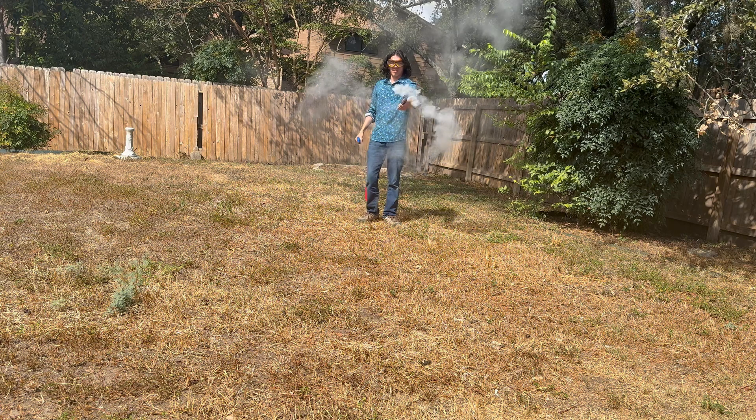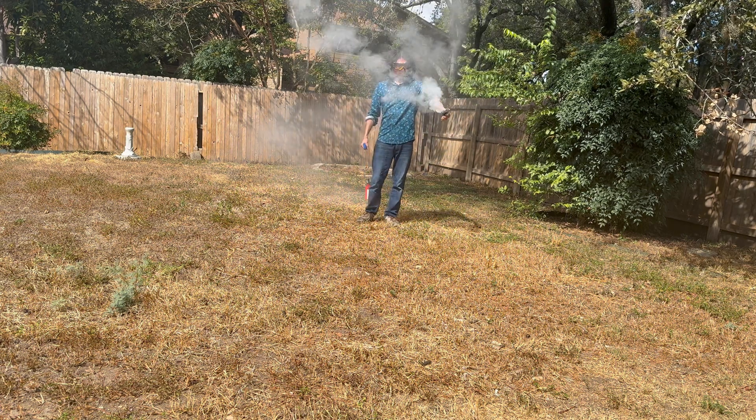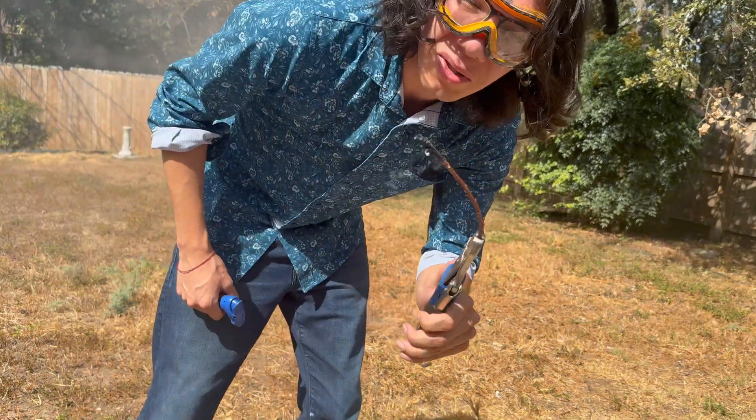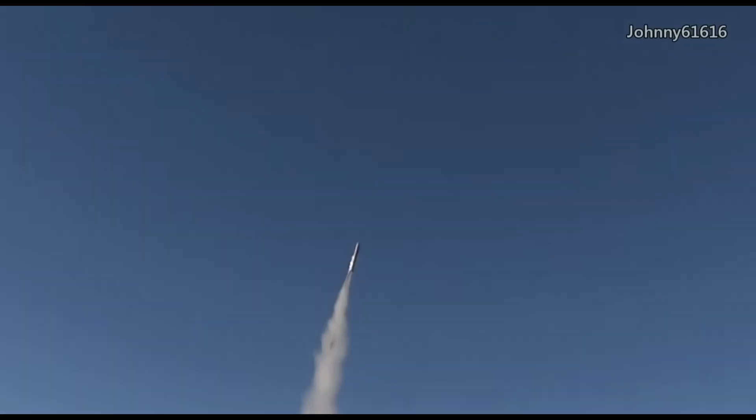I thought this was going to be more exciting, but it was fun I guess. It's like a sparkler of some sort — a sparkler made of rocket fuel — but be safe. I'm going to practice a bit more so I can make a sugar rocket that flies as high as possible, just like Johnny 61616.